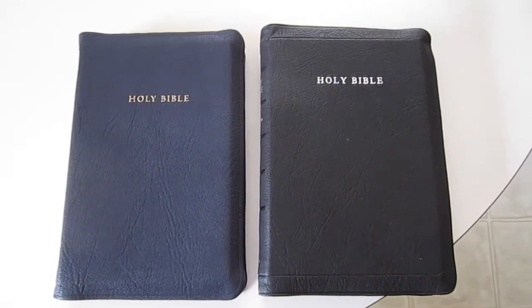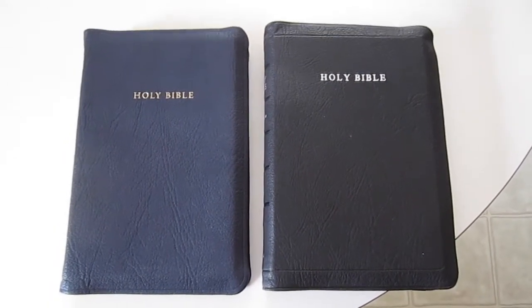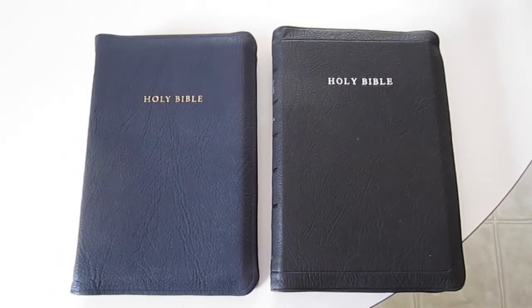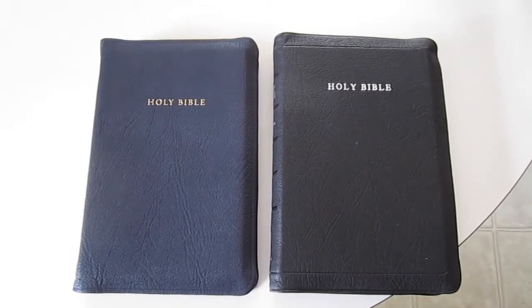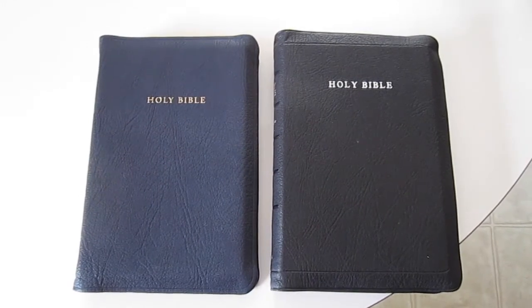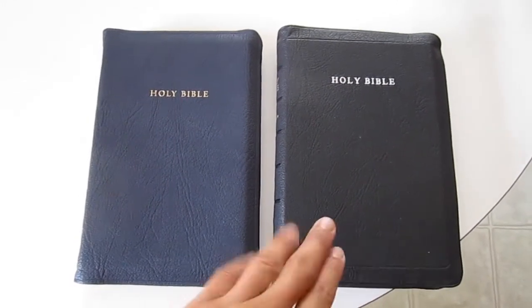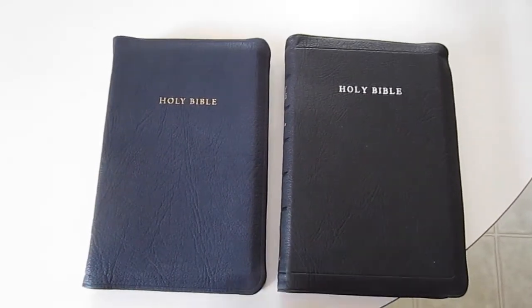Hello Bible aficionados, this is Derek with another Bible review. I've been asked by a couple of people to do a comparison of sorts between the RL Allen 43 — their new thin line edition of the Long Primer — and the RL Allen 53, the original Long Primer.